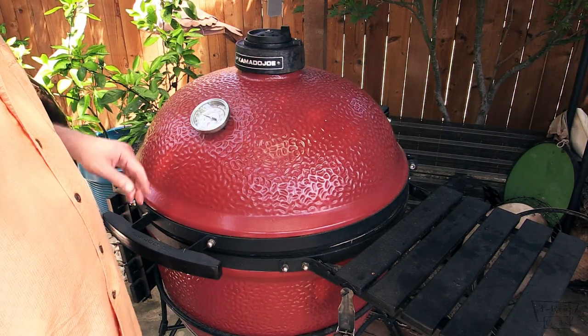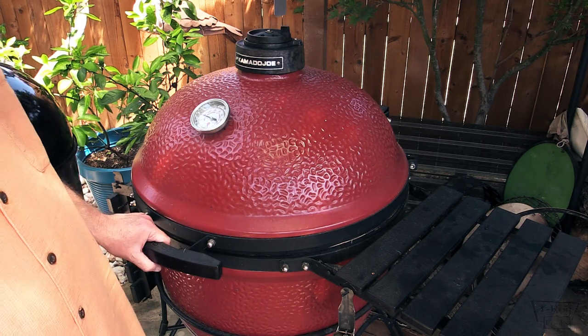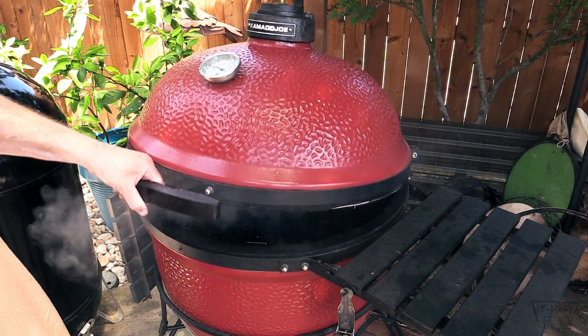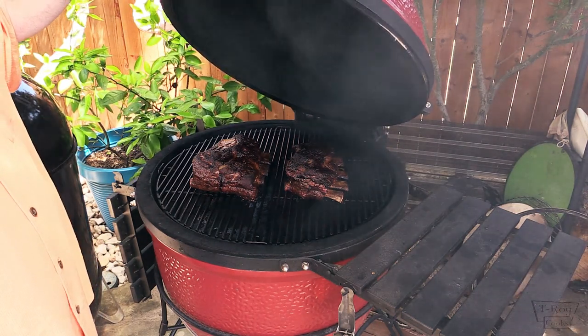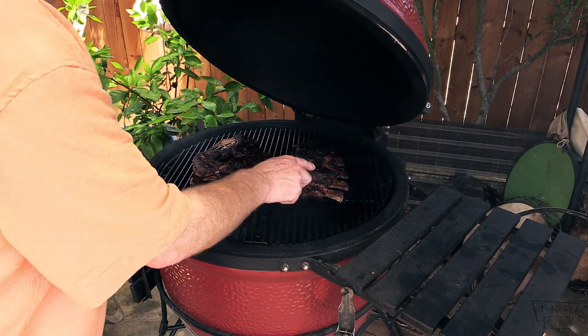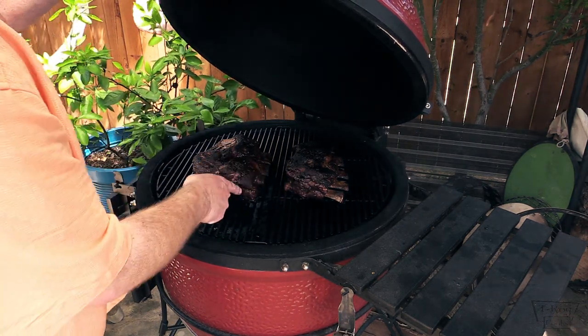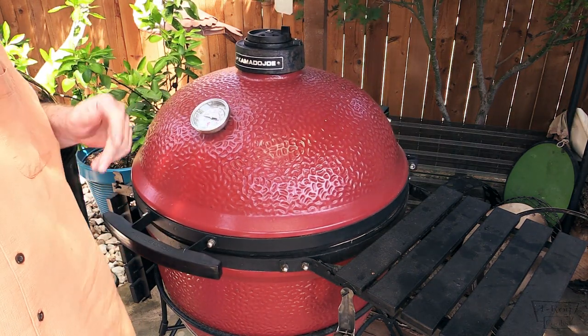We are two hours into this cook and the Kamado Joe is doing pretty good — it's about 265 right there. I did shut down the bottom vent just a little bit more. Oh my god y'all check that out — is that some fine looking ribbage? Woo wee! That is some gorgeous color. Nice pull back on the bones. Alright we're gonna let these keep going and check on them again in a little bit.